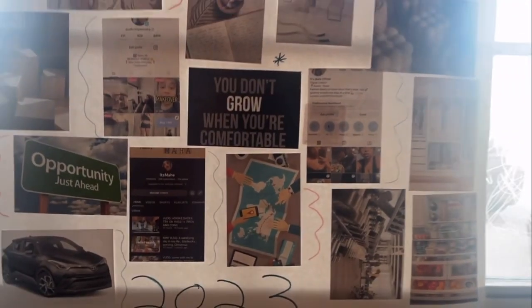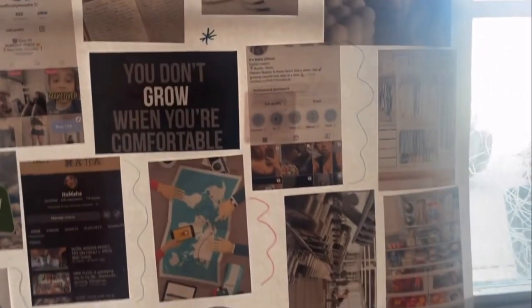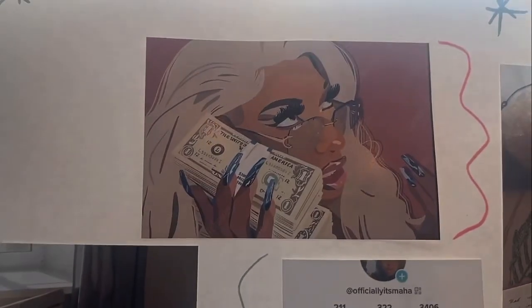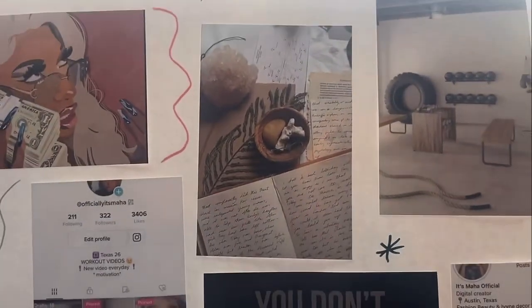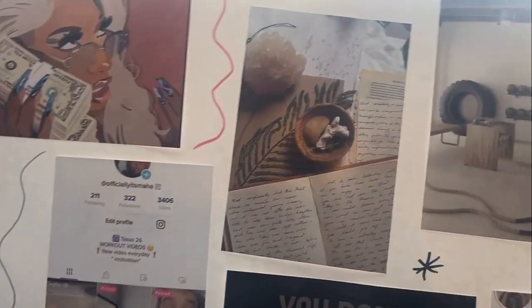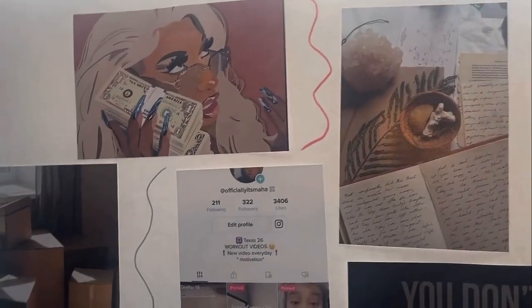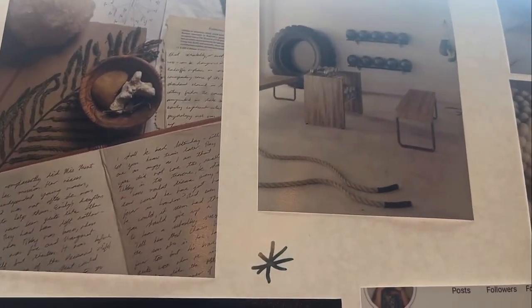Here is my 2023 mood board, and we're going to go over all the photos and everything I put on here and let you guys know what each thing means to me for 2023. This photo right here means having money and not having to worry. This one is for journaling — I did start journaling this year, but I want to get more into it so I put that on there. I just want to be on my journaling game.